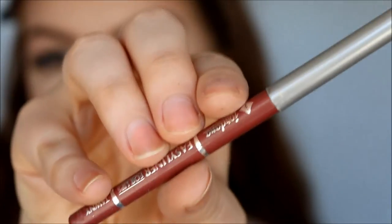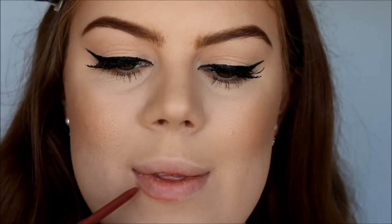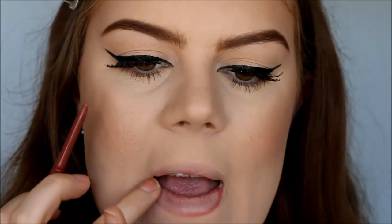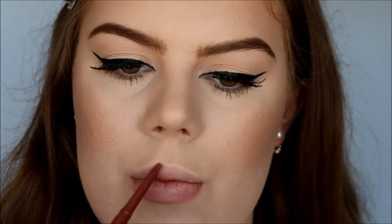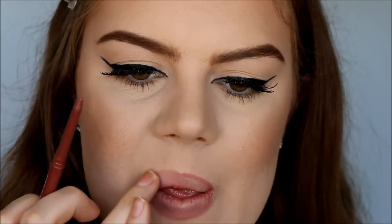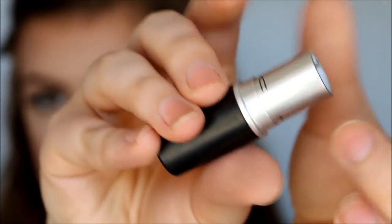So once you're done with your eyes, we can finally do the lips. So I'm just going to use a little bit of this Jordana Lip Liner in Tawny. And then we are going to use the lipstick that this video is all about, which is Blankety by MAC.